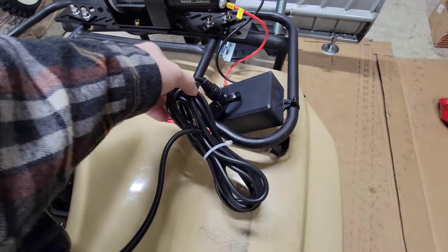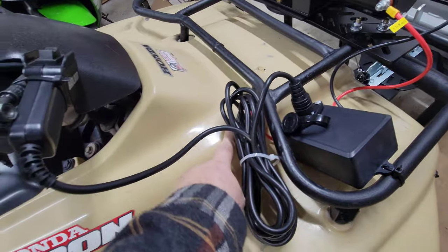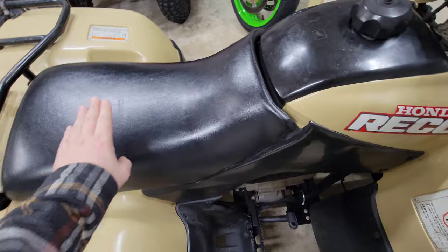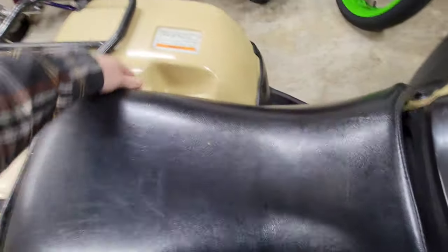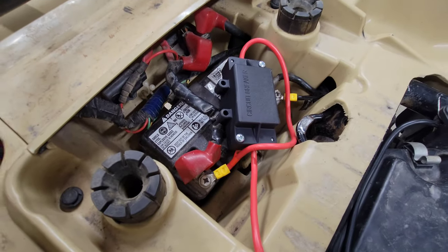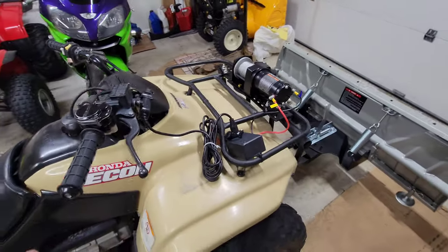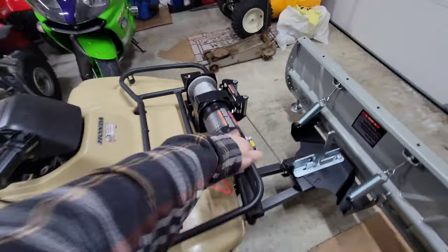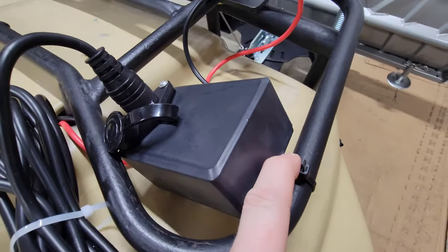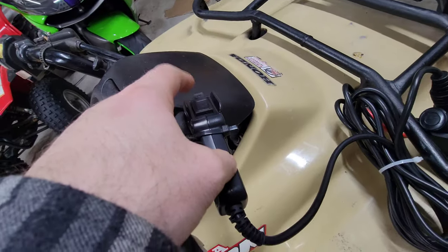I just wanted to share what was going on with this and how we did the setup — quick and easy. I ran the power wires nice and neat underneath, along the frame rail, into the back here, and then hooked the wires up right here. I installed it so it wasn't a permanent setup — I can remove it easily if I wanted to. I just got some zip ties to hold the remote for the winch, with the switches right here.